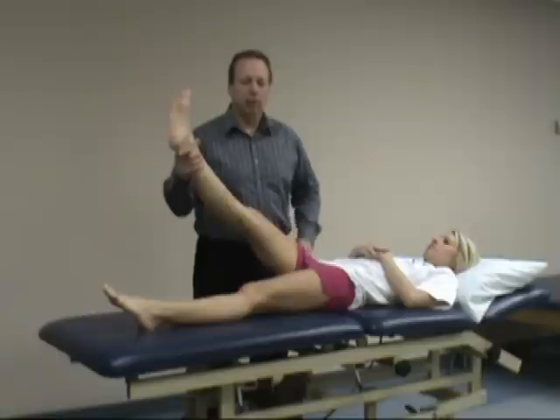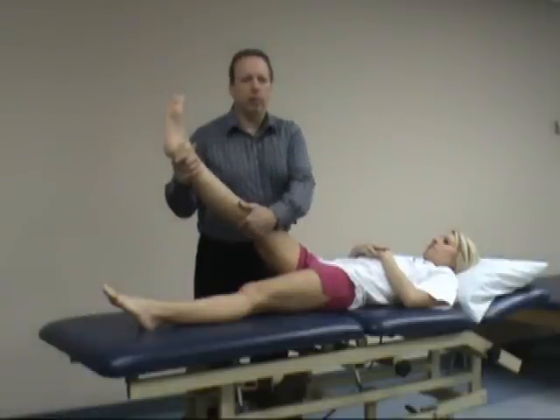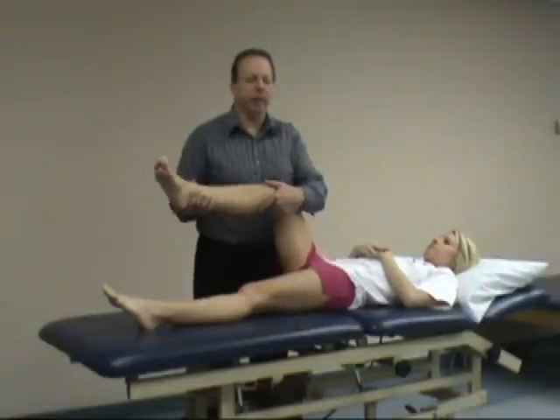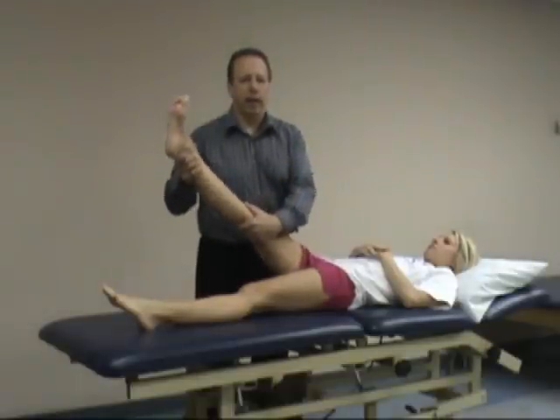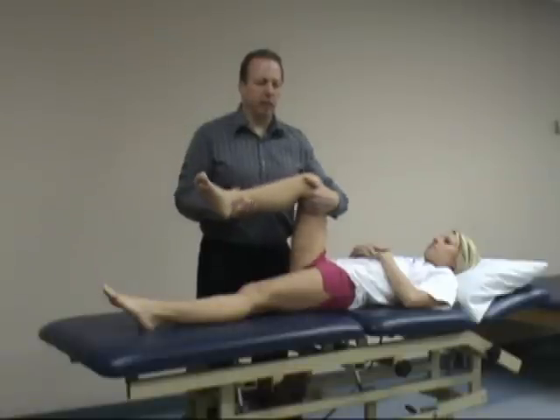If the patient is limited in their motion, we then flex the knee. This is the second part of the test. With the flexed knee, we expect to have increased hip flexion, because we're putting the hamstrings on slack. And in this case, that happens.